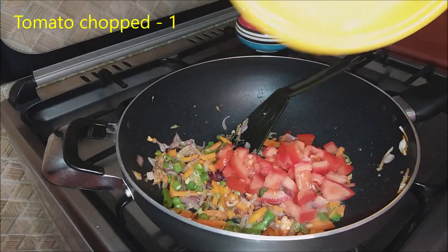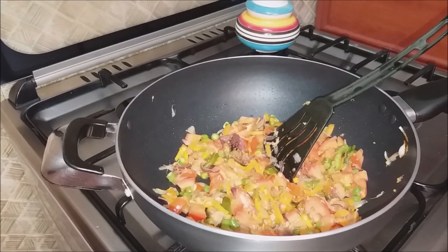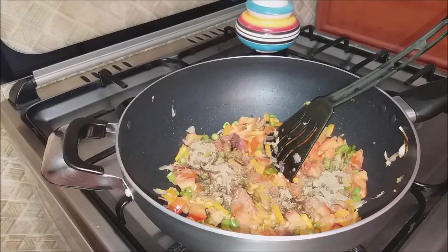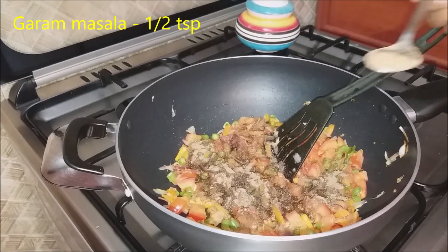I'll mix it with the pasta. The fish is very good.